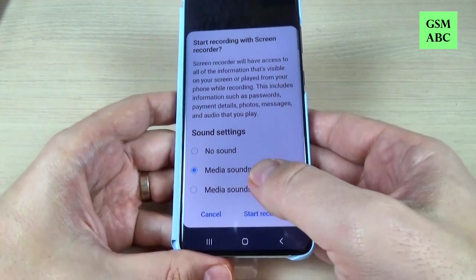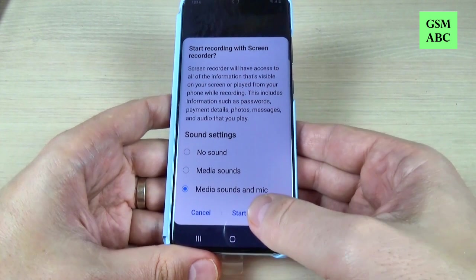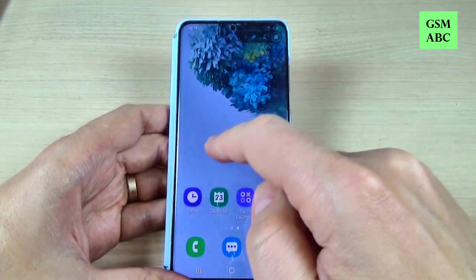Hi guys and welcome back on GSM ABC YouTube channel. In this tutorial I will show you how to record your screen on Samsung Galaxy S20, and the method is the same also for the S20 Plus and S20 Ultra. So let's do it.